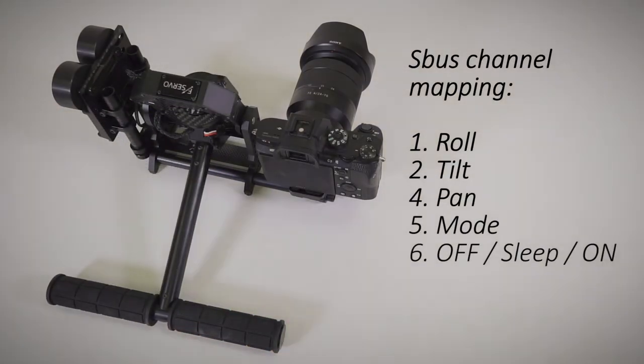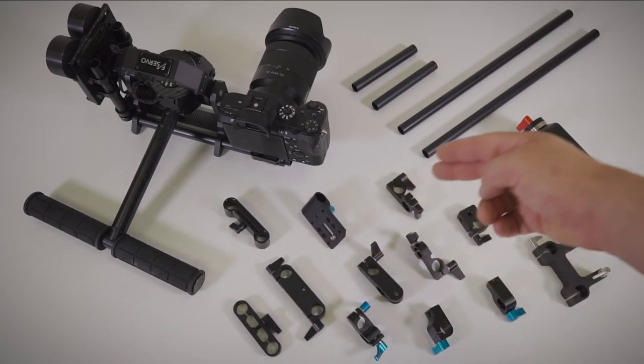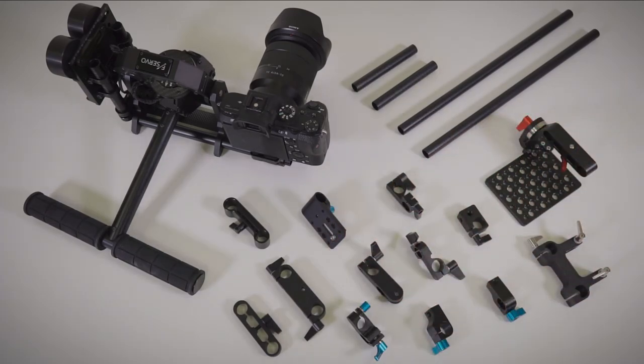Here is a channel mapping. We are using 15mm rods for payload mounting. You can use standard adapters to customize a payload.